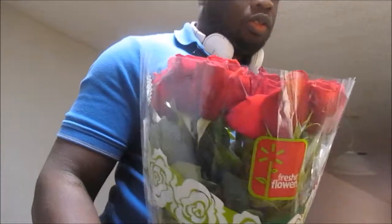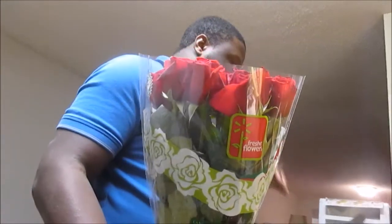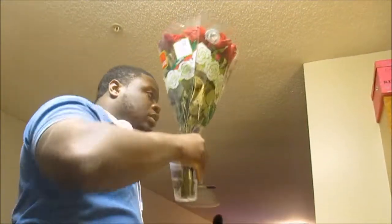They're so pretty. They've got to be cut — cut the stems off and then stick them in the water. Thank you.